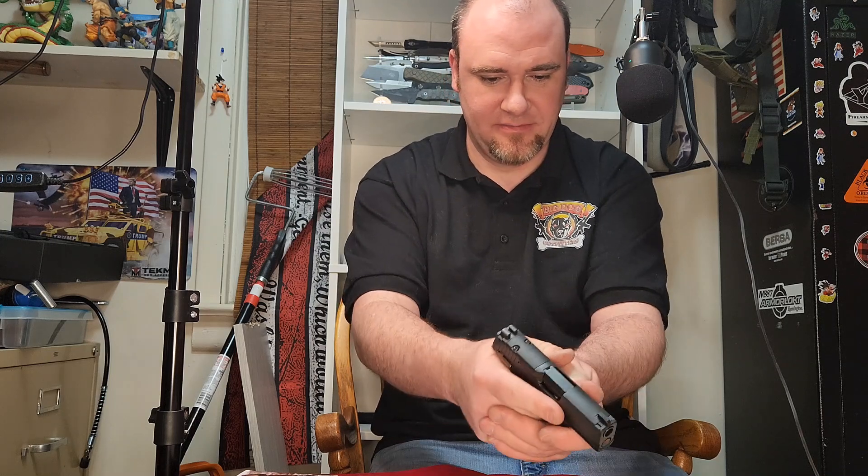These Sig P365s sell well for us — a lot of people are really liking them. Supposed to have nice recoil for being the little pocket gun it is. They're definitely a nice gun if you're going to do some concealed carry. They always come with night sights, and now all of them are coming with the optic ready slides — the original 365s didn't have that. So that's definitely a nice option.